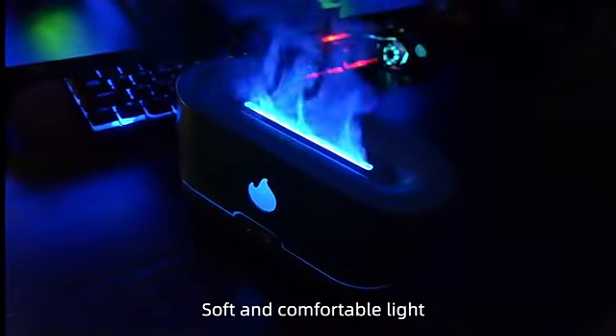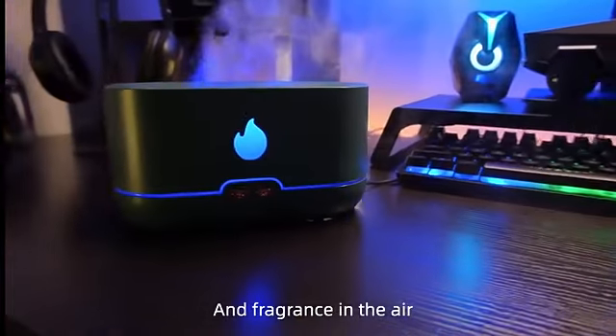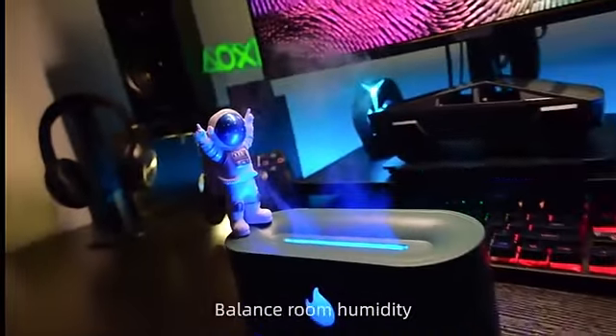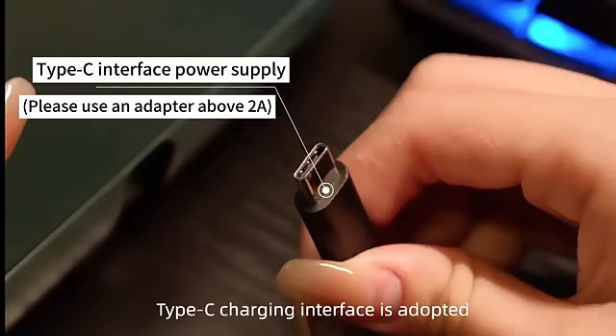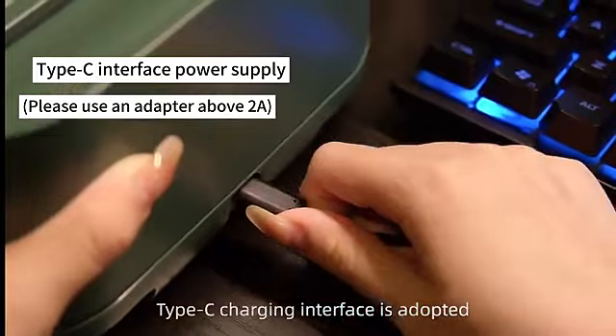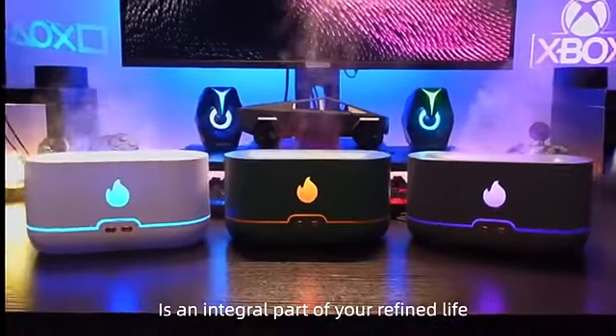Soft and comfortable light. Flame aromatherapy humidifier — add fragrance in the air, balance room humidity. Type-C charging interface is adopted. A mild atmosphere is an integral part of your refined life.